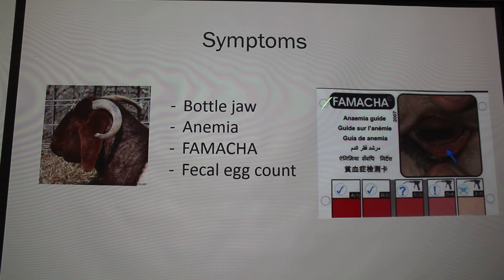We use a system called FAMACHA, where you pull down the lower eyelid of your animal and judge the color. You want bright red — that means your animal is healthy with a low worm count. If your animal is pale pink to almost white, your goat is very anemic and you need to drench with dewormer and probably also some sort of red cell supplement like they use for horses.